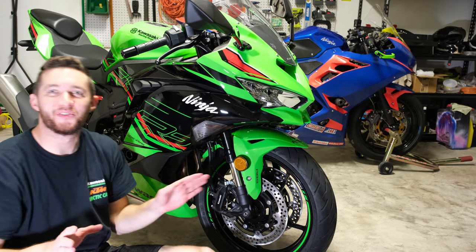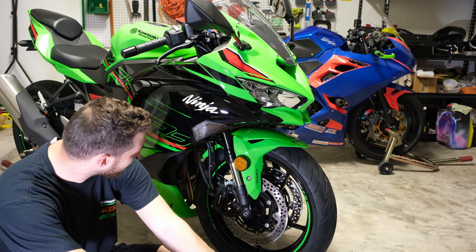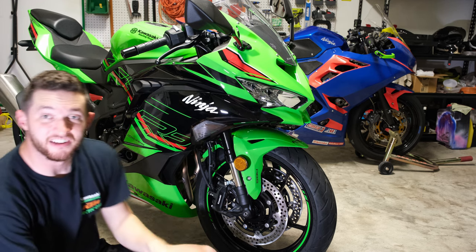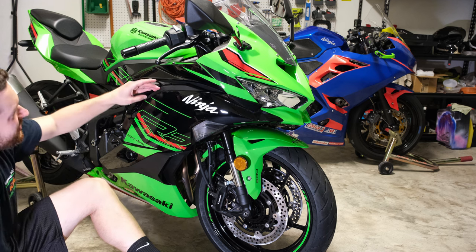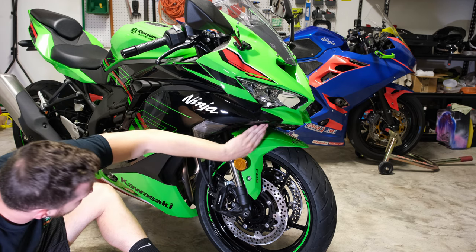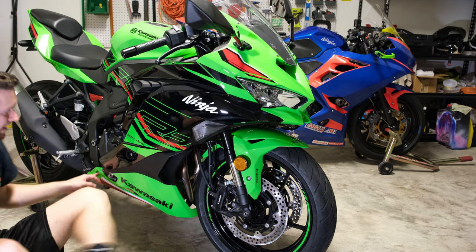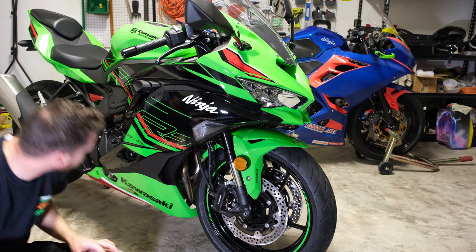I'm going to try to pull just this side portion of the fairing. I think I can leave the top part still on. We'll get to see a little bit of what she looks like naked underneath. There are some push pins here — one, two push pins on the under tray up front. We'll probably take off that whole under tray and then some larger push pins that lock the belly pan together and lock the side in. I think we just need to take out one bolt on this side and one bolt hidden near where your frame slider would go, which is one of the parts we're going to be ordering next.